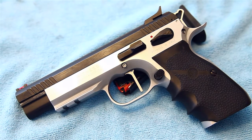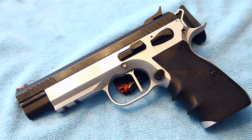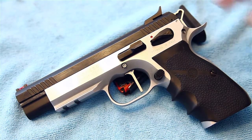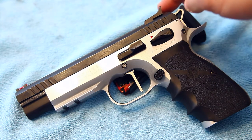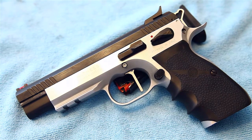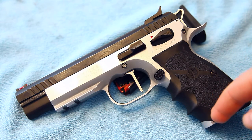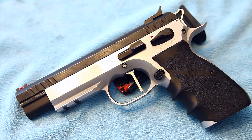Same with the safety and the slide release. I also have the Henning target sights on here, which are really nice. The slant on the back creates a dark black blade, and then the fiber optic on the front just makes it pop.